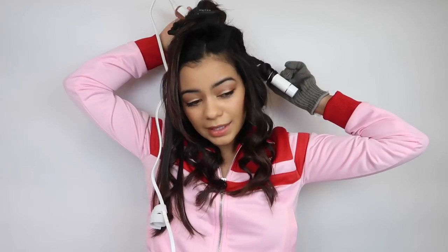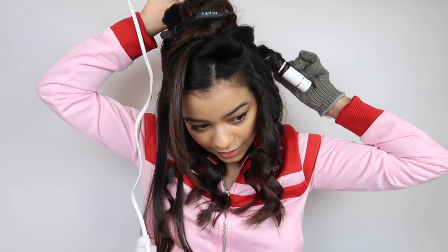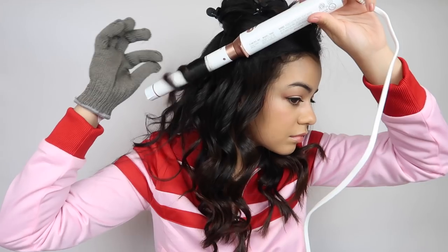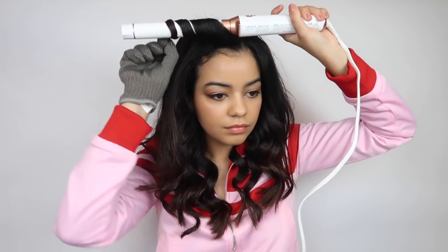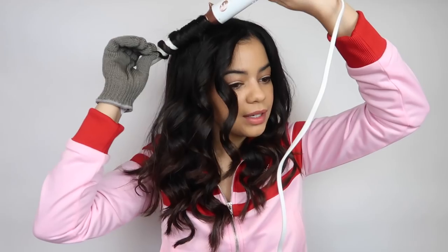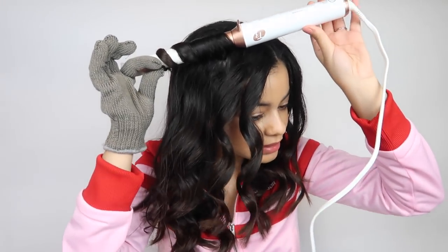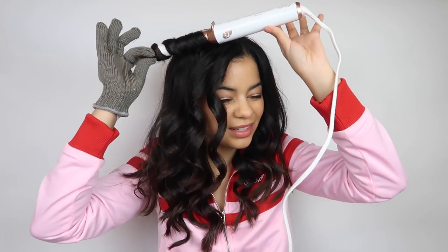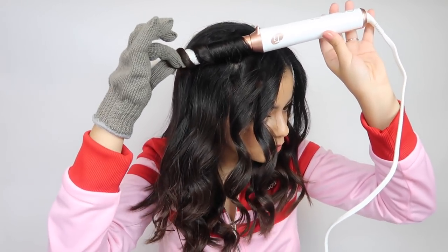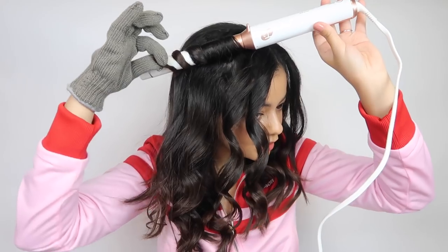I do feel like when I use curling wands like this, my arms get a little bit tired after a while. That is so pretty! What I like about this is that you can take pretty big sections and just leave your hair on the tool for a little bit longer and it still curls beautifully. I really like that you can take pretty big sections and still get really nice waves.